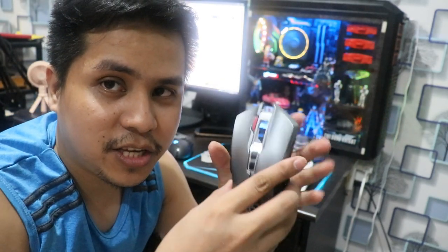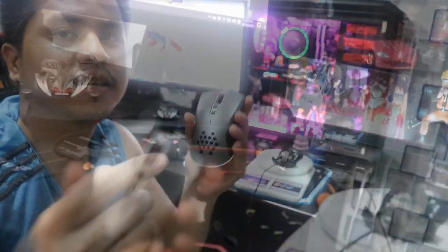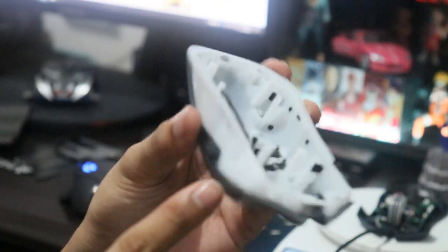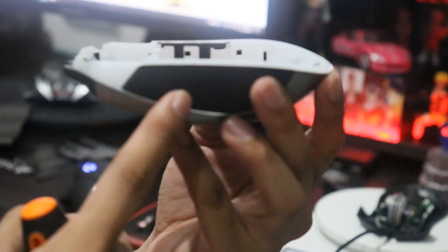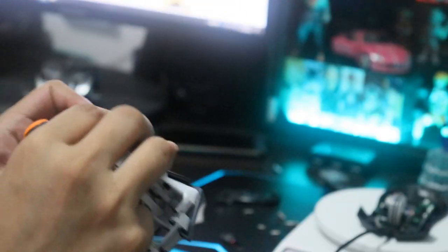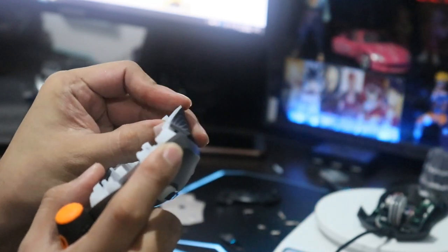Gusto natin na palabasin yung RGB dito — yun talaga yung main purpose ng pagbukas natin, aside from pag-gaanin siya. So tatry natin na buksan yan. Una-muna natin tatanggalin itong mga gilid na to bago natin maangat itong taas na to. Pero syempre, huwag nyong kalimutan na dahan-dahan lang kasi baka maputol bigla. Kapag may naputol dyan, wala na.